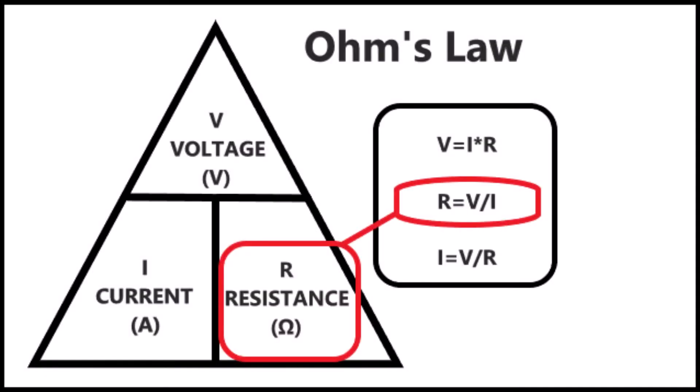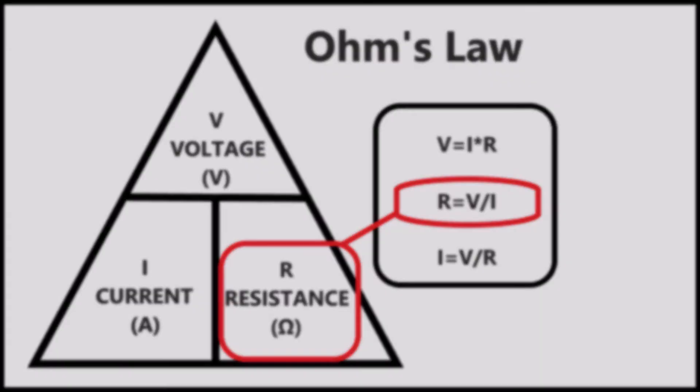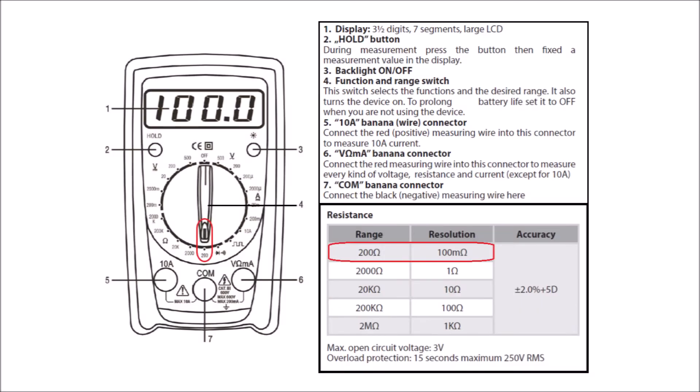I will show you how to check fuse and glow plug resistance. The formula for Ohm's law is shown on the picture. Connect the test leads according to your multimeter user manual. Turn the meter on and set it to measure resistance, the omega symbol, Ohm.